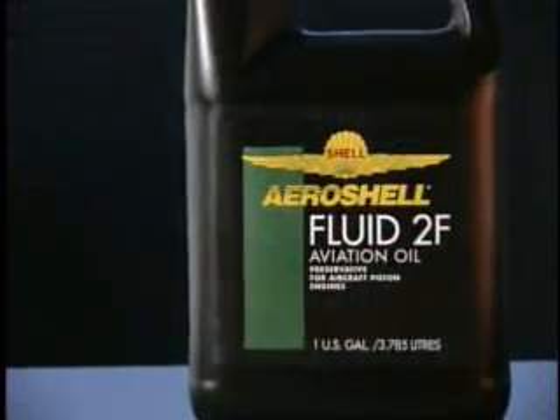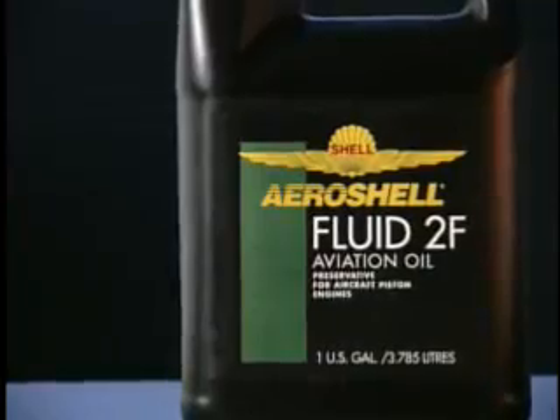This process can increase rust and corrosion during periods of inactivity. Whether your airplane has an air oil separator or not, we recommend that if the plane is dormant for more than four months, use a preservative oil like AeroShell Oil 2F to reduce rust and corrosion.